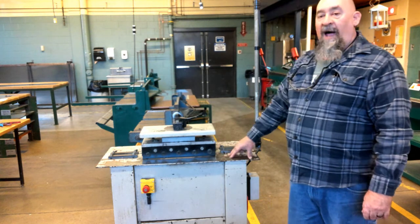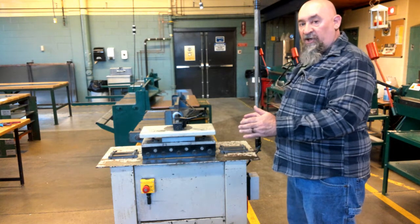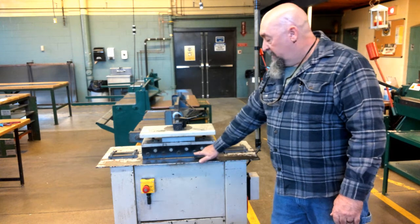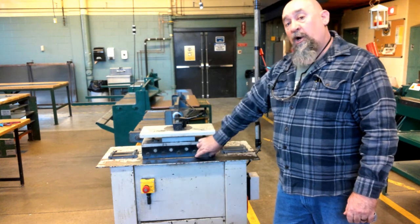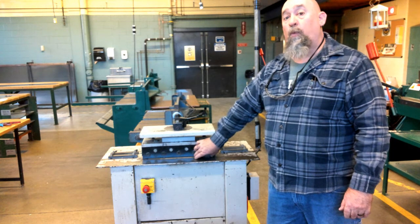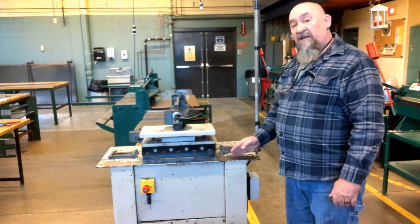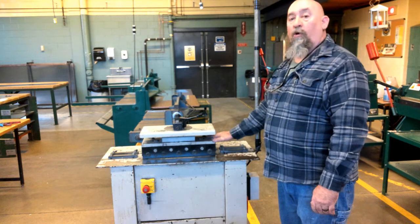It also has size capacities. We can't run the material less than 7 inches long or 4 inches wide. 7 inches long because of the roller spacing — if it was less than 7 inches, it could actually go in between just one roll, go out of line, and jam the machine. No less than 4 inches wide, so it keeps our hands and fingers away from the rollers and roller cover.